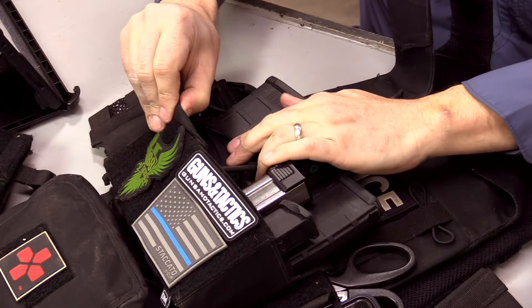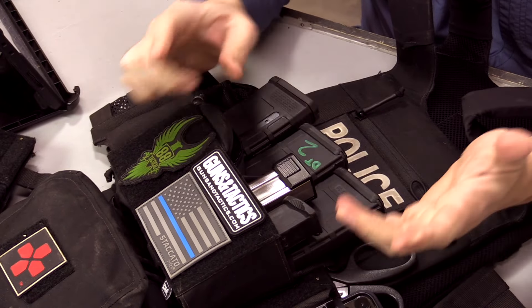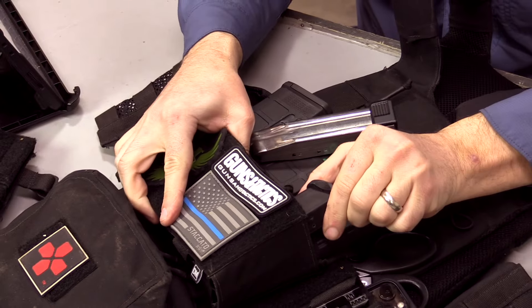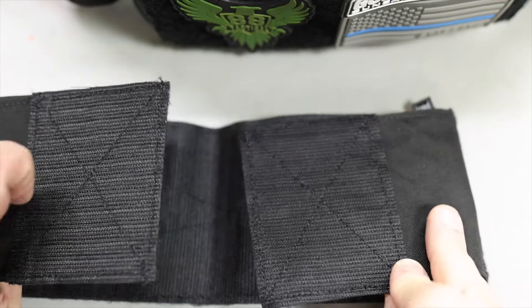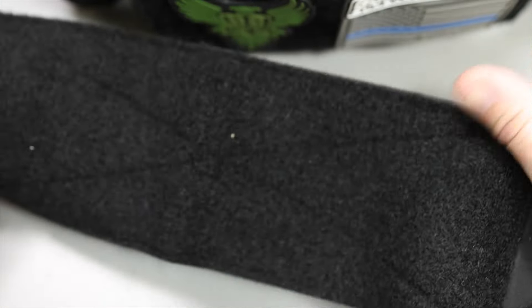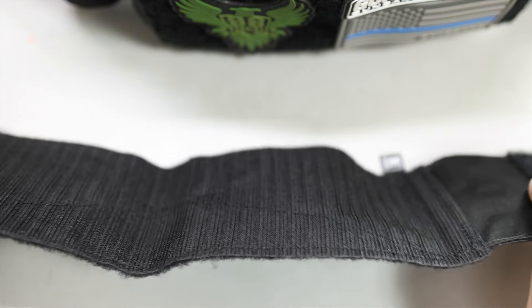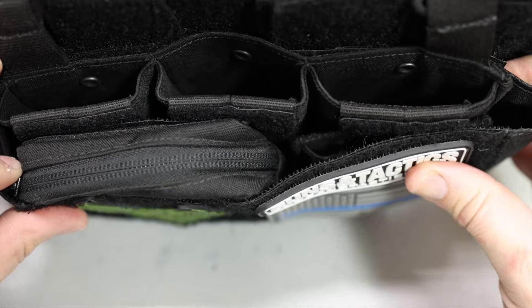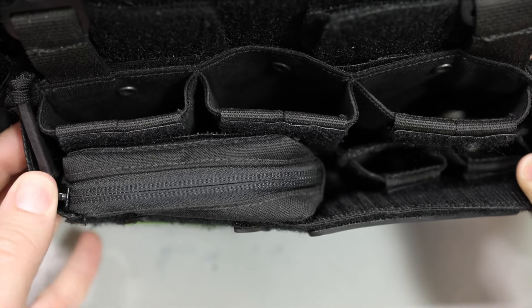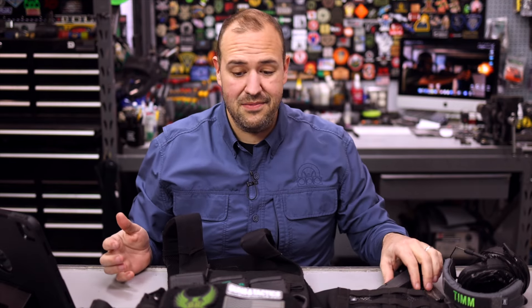I have the .308 version and also the 5.56 version — they just connect on the carrier and it's nice and sleek. On top of the mag carrier I have an admin pouch where you can keep little sorts of stuff. Over here I have their pistol pouch, and it fits 2011 mags or various polymer mags just fine. Once you have your pouches configured, you use the wrap to secure everything to the plate carrier. Wraps are available in different colors and sizes. Jesse and Tim have been super helpful every time I've connected with them.